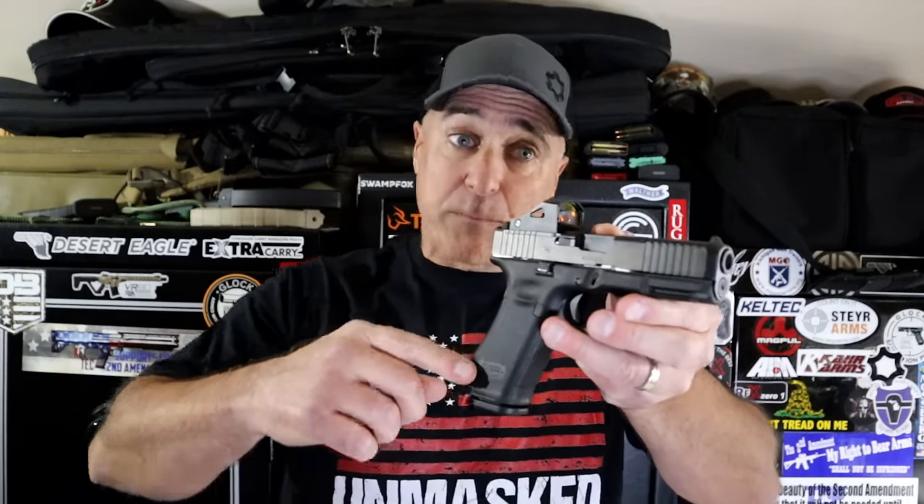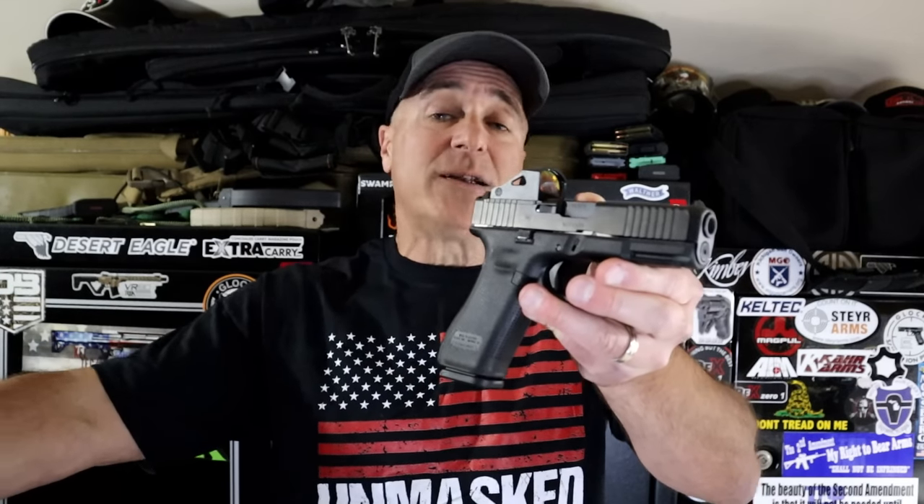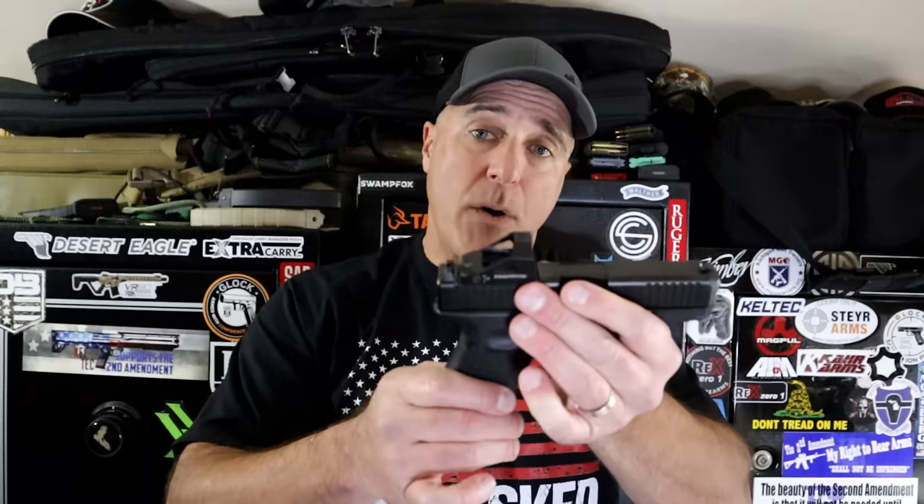Glock has been late to the party time and time again. One of my favorite Glocks is the Glock 45. It's fine, but you're looking at right around 600 bucks for this. In many places I've seen well over, like closer to $640, $650 for an MOS version.